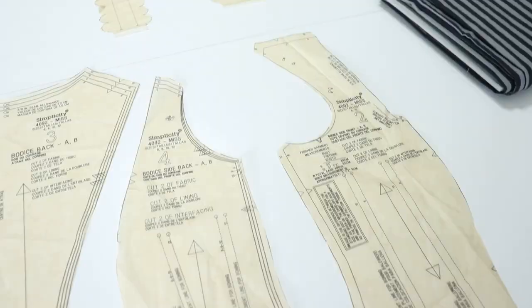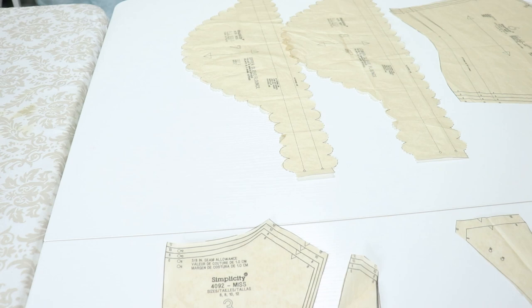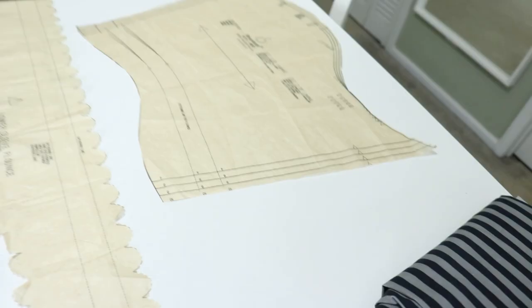These are the three bodice pieces — I'm going to transfer them to cotton, do a fitting, and go from there. These are the sleeve pieces; the two decorative ones just needed ironing, and then there's the actual one I'll be fitting. Once I get the three bodice pieces properly fit to my body and my stomacher, I can add the sleeve piece and go from there.